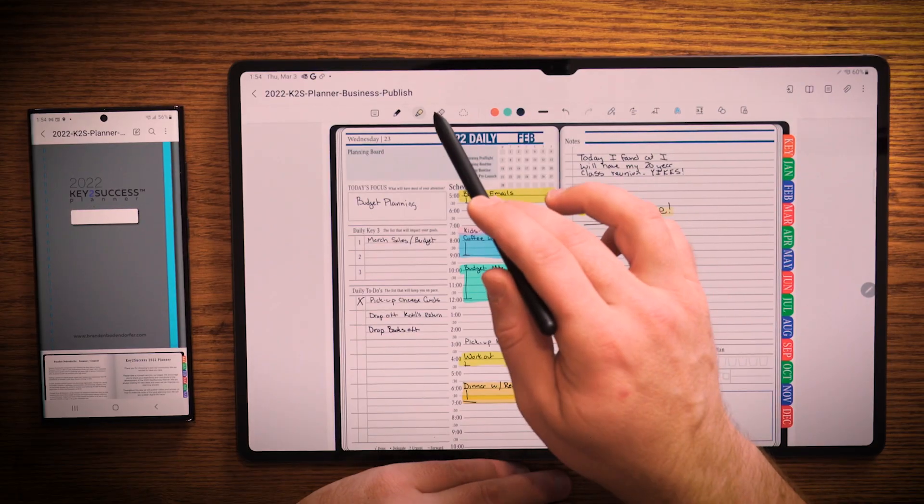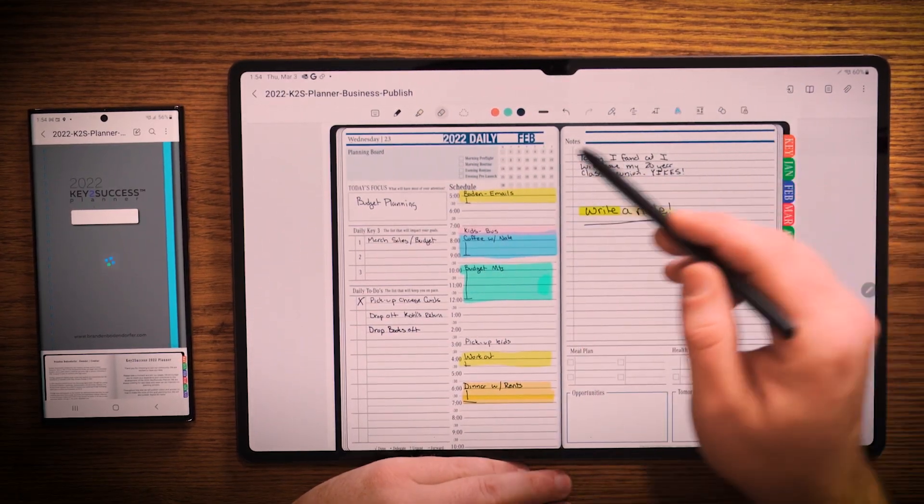I personally like being able to change the opacity because if I have different backgrounds or if I'm marking up a PDF file that has different colors on it, this here to me is an added value. And then I have the ability to go ahead and erase just as easy.